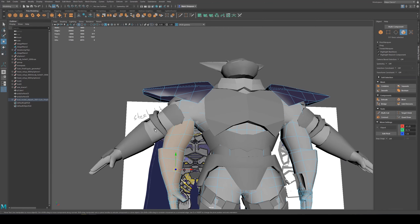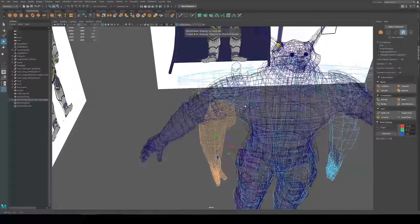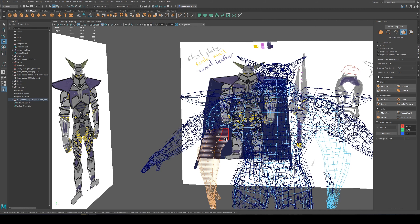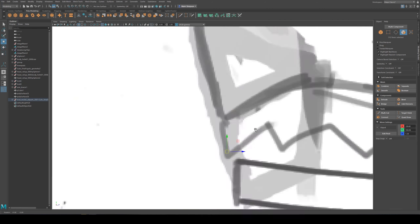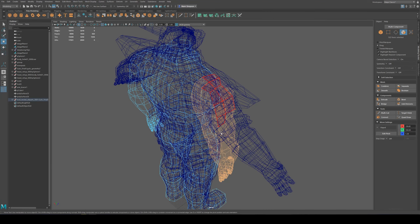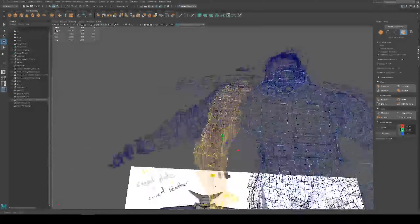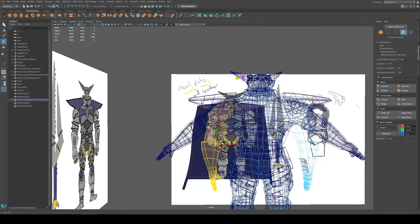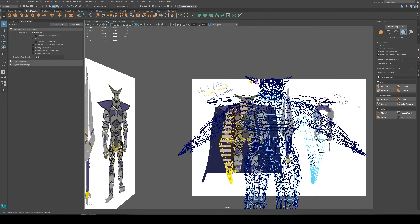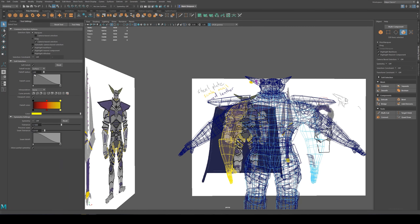I'm using wireframe mode just because I've got two models in here. I'm going to take this all back to my low poly model. With the arm selected, I can use tab to select - first of all makes life a bit easier to paint. Then I can also turn on soft select. B turns things yellow and I can access the properties by double-clicking the first tool and opening tool settings.